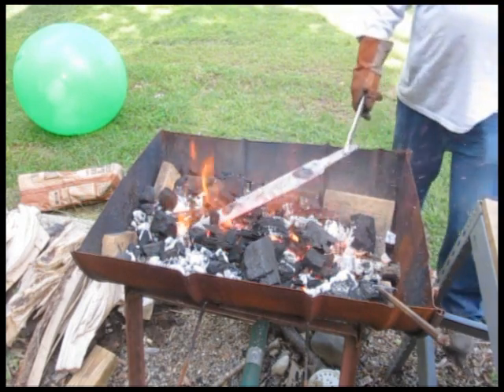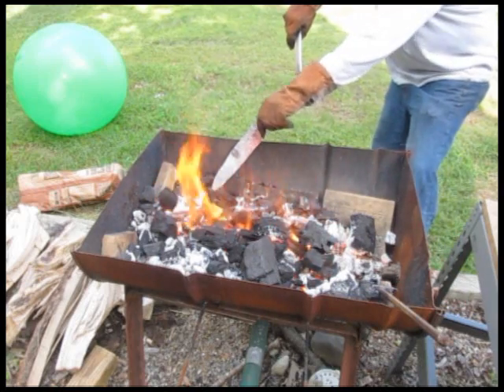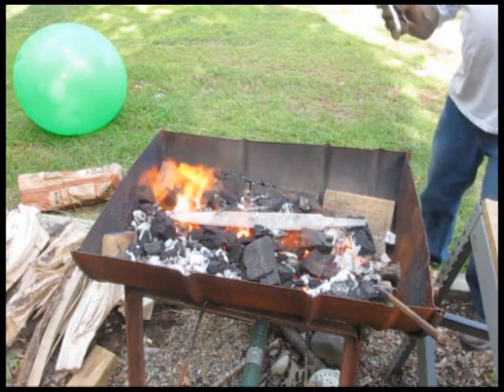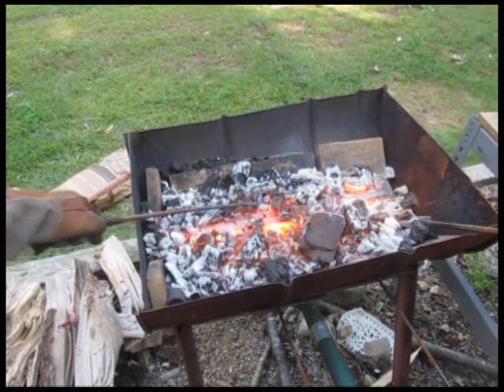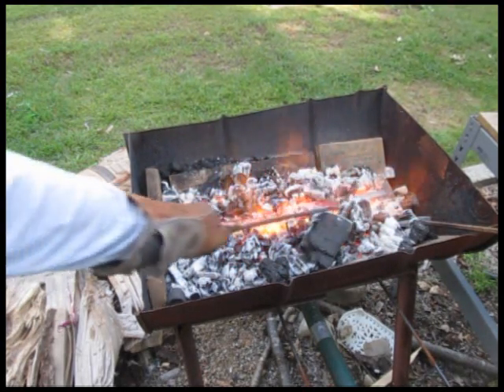It takes some time — you've got to bring that temperature up and keep checking it. Here's an important thing: you check it with a magnet along the whole length. Because once it gets to the point where a magnet no longer sticks to it, it's reached Curie temperature and you're good — you can remove it from the fire. Now this is almost ready. Oh, is that beautiful or what? We're going to keep a close eye on it. We're normalizing it, getting all the stress out of it.